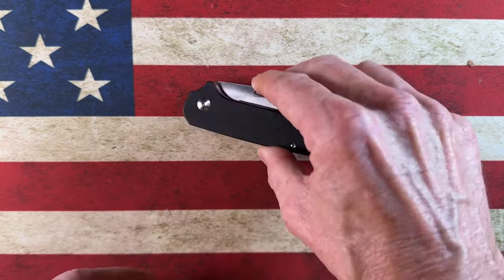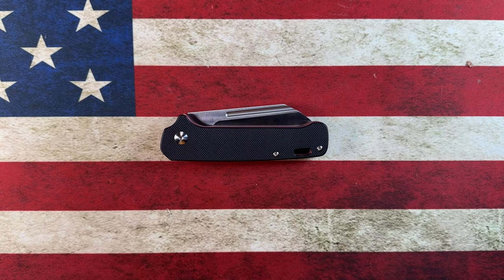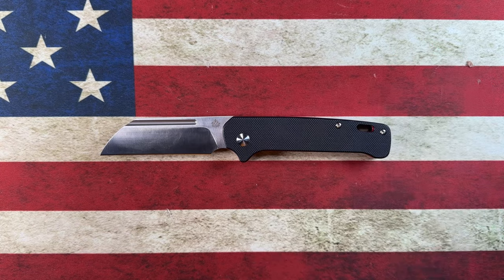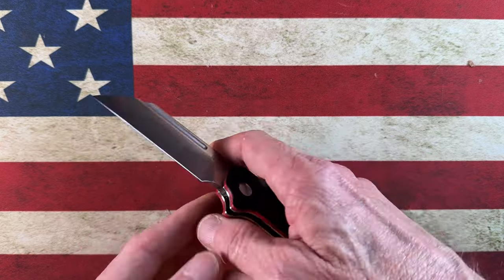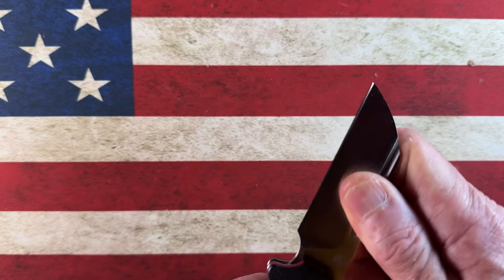Today I want to talk about a really cool reimagining of an old friend — a knife that, when I got back into the knife game around 2020, was probably in the first five knives I brought into my new collection. I'm talking about the QSP Penguin — specifically the QSP Penguin Slip Joint. The original QSP Penguin is iconic; I'd almost think everyone has heard of or seen it in its original form.